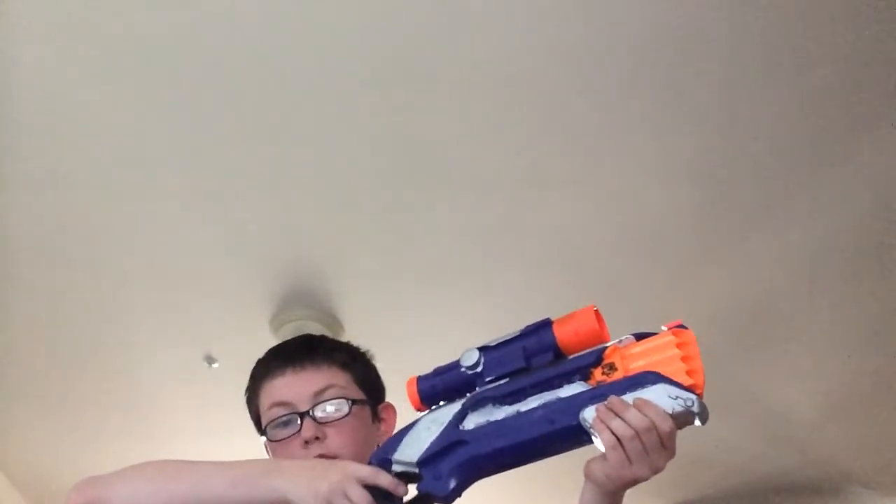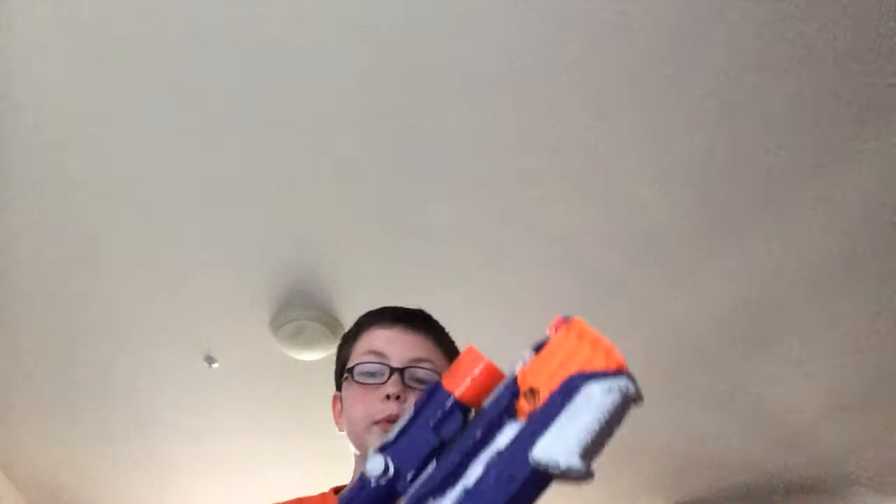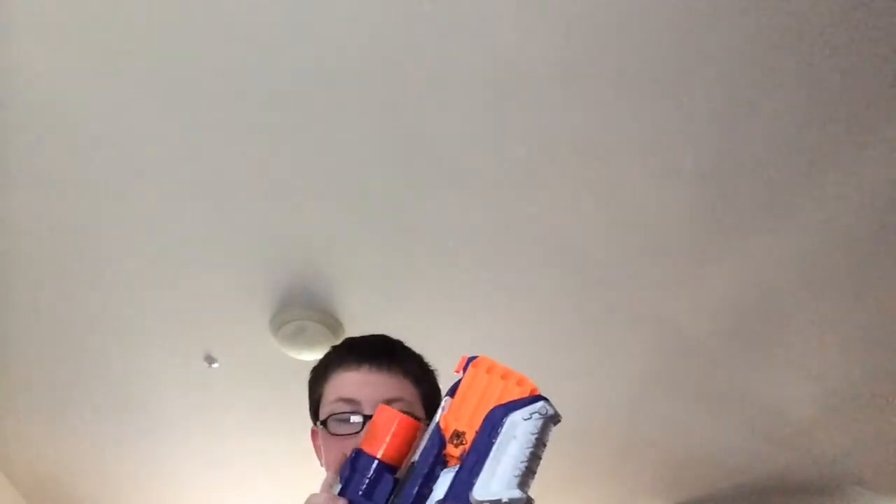I am also into lawnmowers. Yeah, lawnmowers. Just shoot that off camera. I removed the air restrictor in this gun. I did a custom paint job, although it's not my cleanest paint job, as you can see.